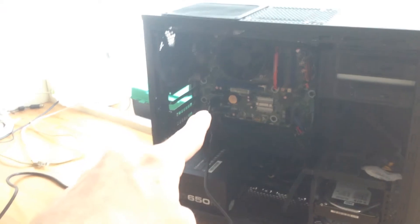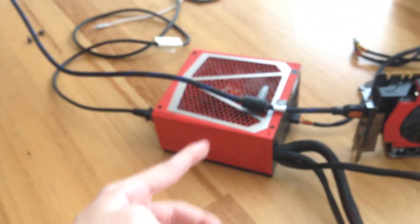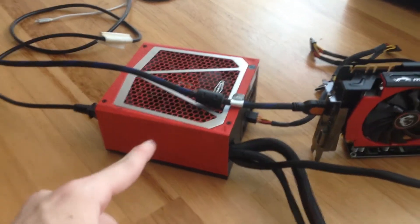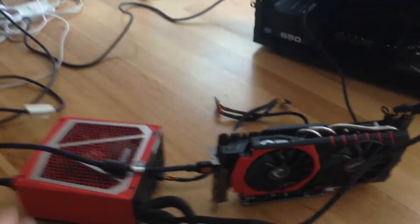This power supply is on using a trick where you make the power supply think it's connected to a motherboard that's turned on when it isn't. The second I turn on the power, this supply is going to turn on, which powers the GPU. I also have the main PC power supply ready and the PC power button primed, so the second I flip the outlet switch, everything turns on at once and hopefully we'll see something on the monitor.